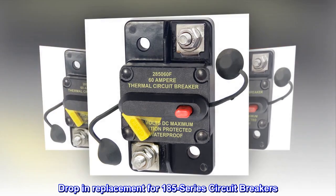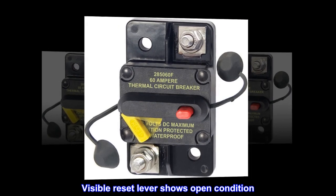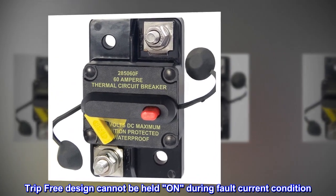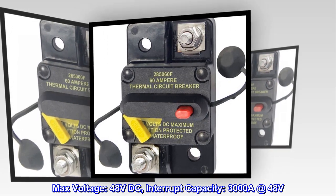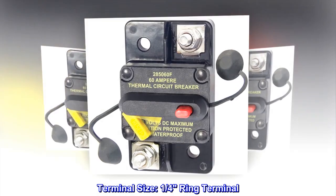Drop-in replacement for 185 series circuit breakers. Visible reset lever shows open condition. Trip-free design cannot be held on during fault current condition. Max voltage 48 volts DC, interrupt capacity 3000A at 48 volts. Terminal size: one quarter ring terminal.